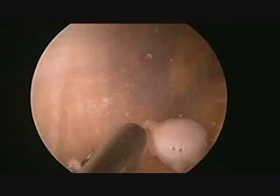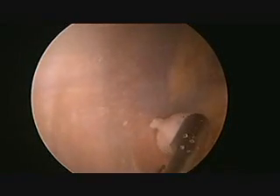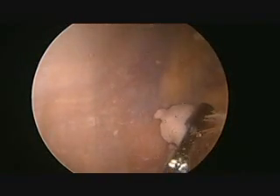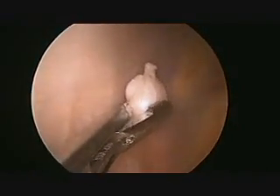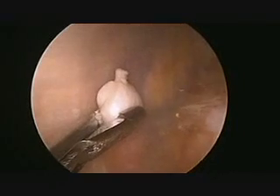A grasper is then inserted and is used to remove the loose body without any difficulty. It is important to make sure that the grasper has a secure hold on the loose body so it doesn't get lost in the soft tissue as it is being removed from the knee.